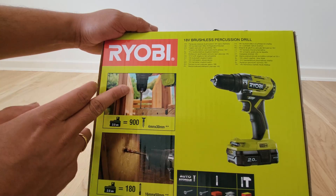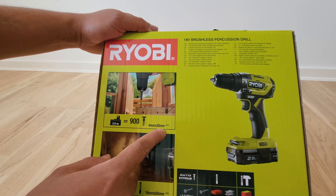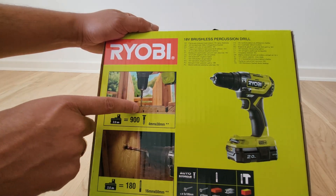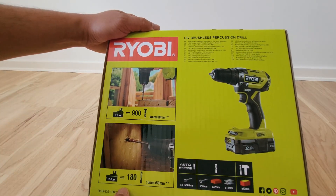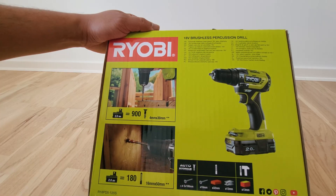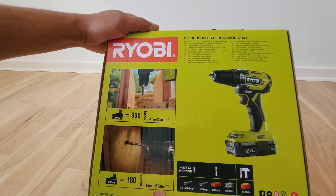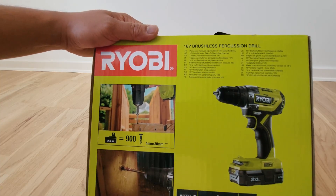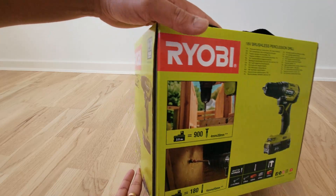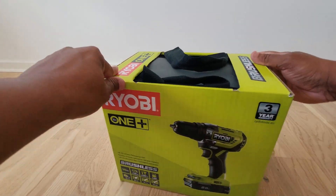It also depends on the bore and the bit. If it's a larger bit, it can probably do 180 holes for 16mm into 50mm on wood. It's quite impressive for home usage — basically sufficient for the longer run as well. This is one of the very good makes in the market at the moment, quite good for home usage. Let's do the unboxing now.